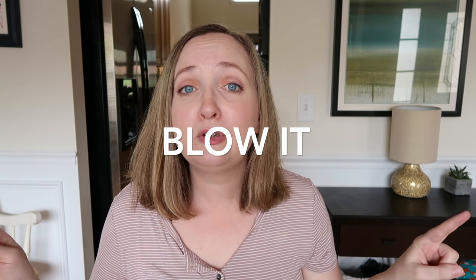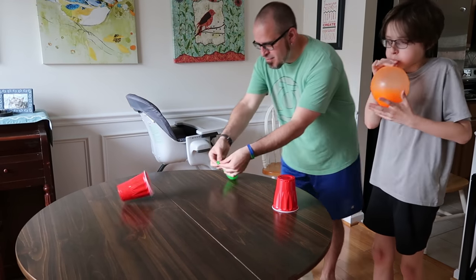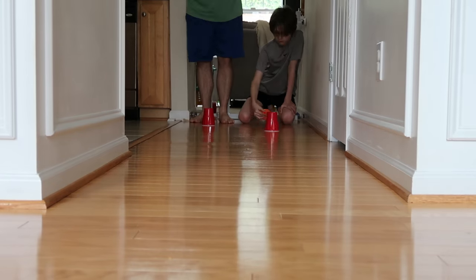For game number three you're going to need one balloon per player and one plastic cup. I failed to mention balloons at the very beginning in the intro — I apologize for that. Blow up your balloon and see who can blow their cup across the table the fastest using the air in their balloon.